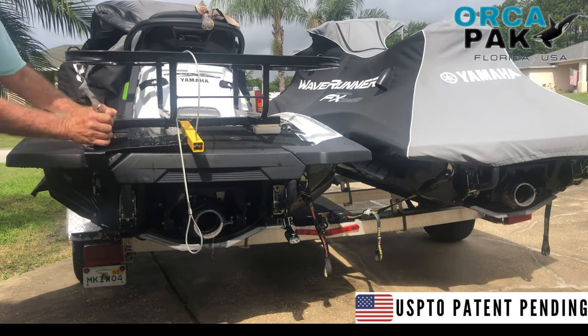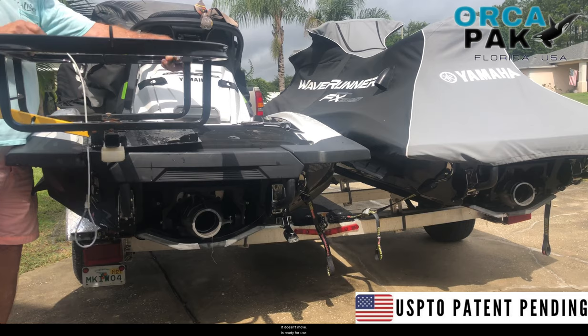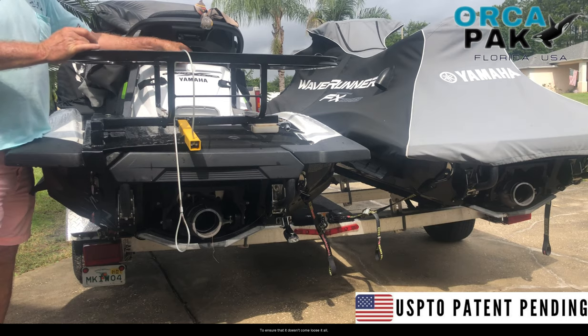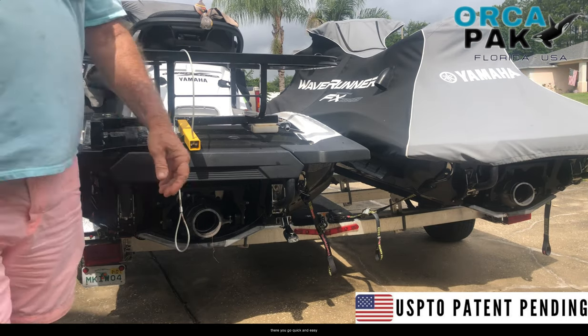Once it's in, it doesn't move and it's ready for use. I also include extra cleats up here to assure that it doesn't come loose at all. There you go — quick and easy.